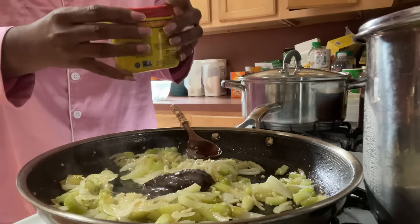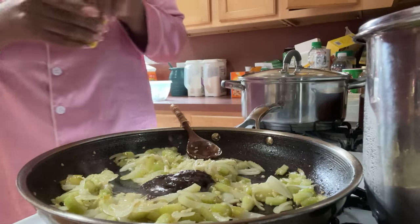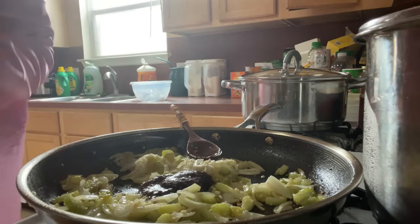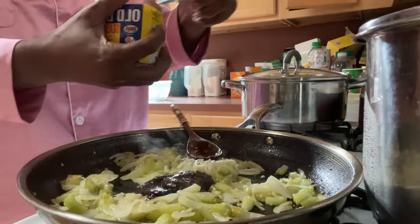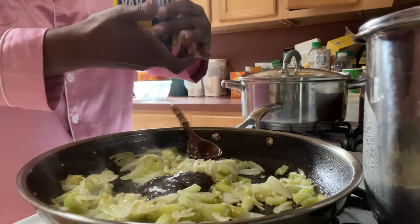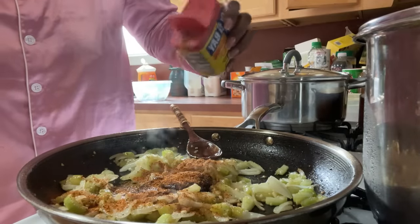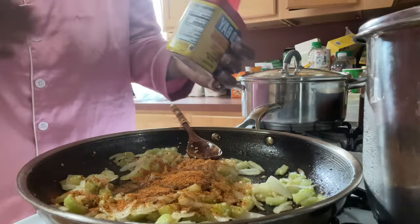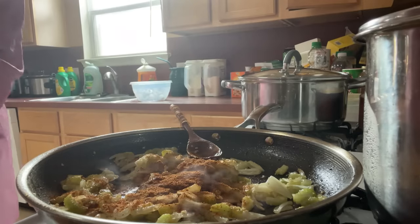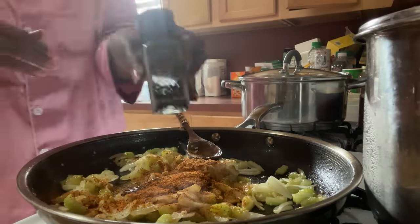Then you're going to add in some Old Bay. It's not even open. I usually don't use Old Bay as a flavor base, but today I am. And black pepper.